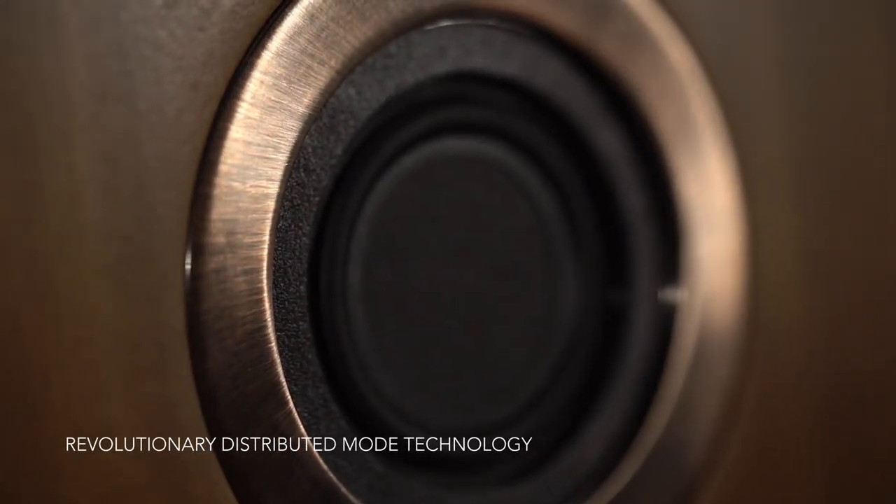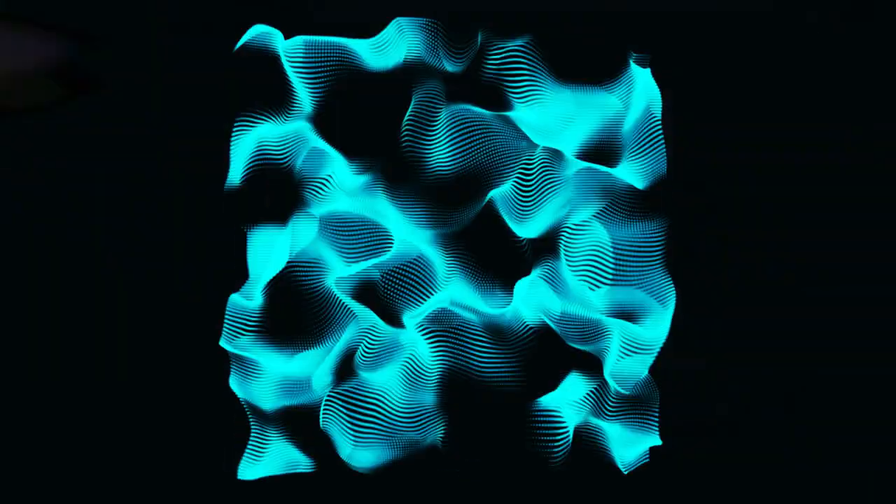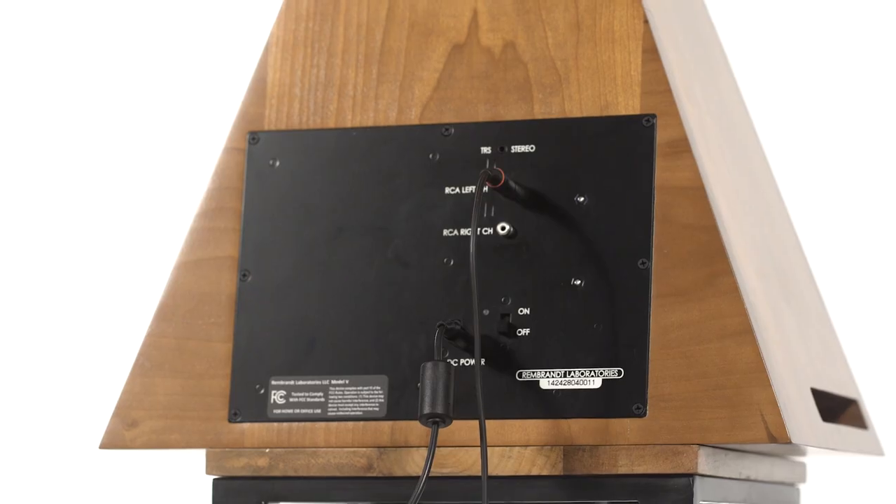I used the bipolar back energy off the distributed mode transducer and I designed a special multi-chambered resonator, which is patent pending. We built the amplifier in-house in order to address the exact right operating point for the drivers, and it operates at 0.1% total harmonic distortion at full volume.